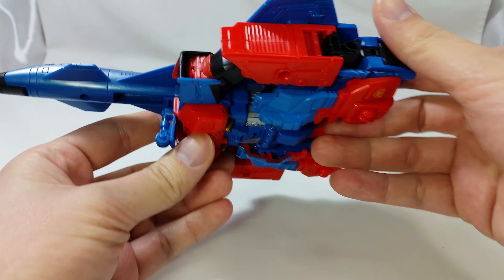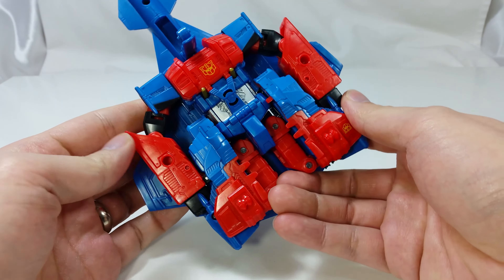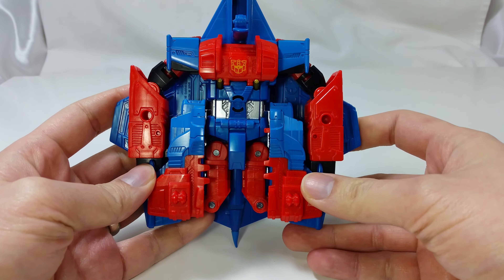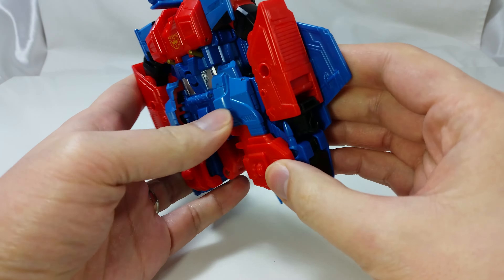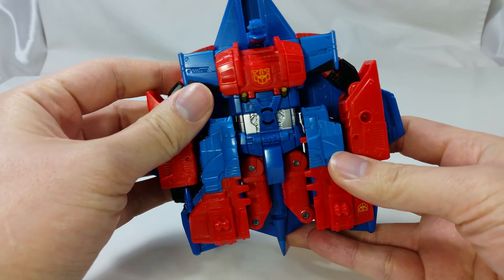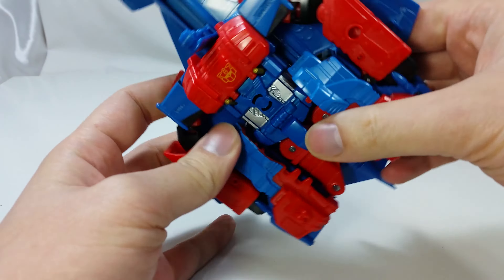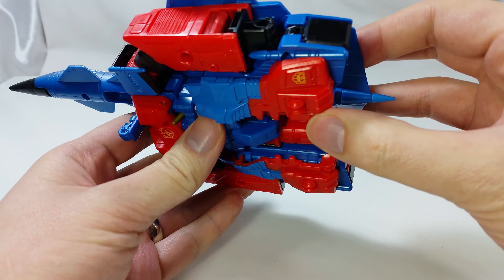Now the bottom is another story. You can see the entire robot body on the bottom — the robot is not very hidden at all, and it is very apparent that this is a robot. It is so bad that I wouldn't even call it a shelf warmer. It is like a robot doing yoga with a plane attached to his back. They did give it some landing gear on the front and back for details.